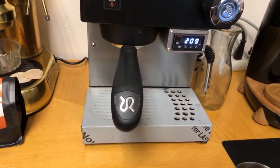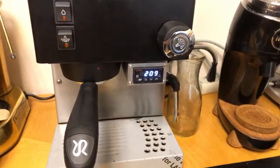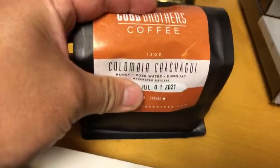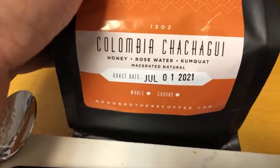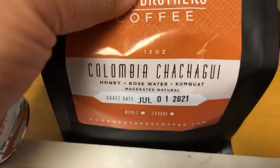I set it at 210 degrees for the boiler temperature — measuring the outside of the boiler at 210. I know some of you like to use 220 or 215. This afternoon I'm going to be using Colombian naturally processed coffee beans. I tried it with a pour over yesterday and it was fantastic, so we're going to make a latte out of it. The tasting notes are honey, rose water, and kumquat — it's going to be delicious.